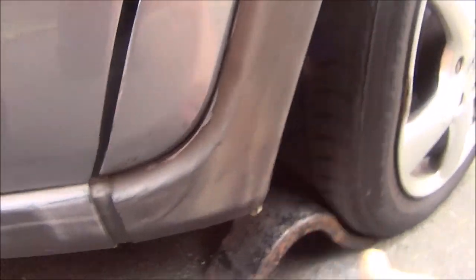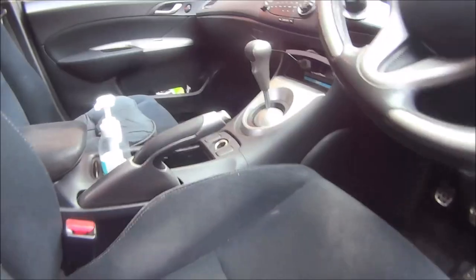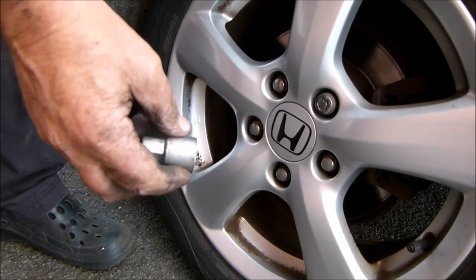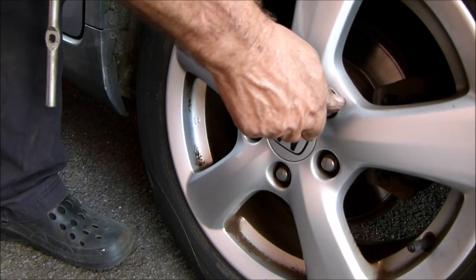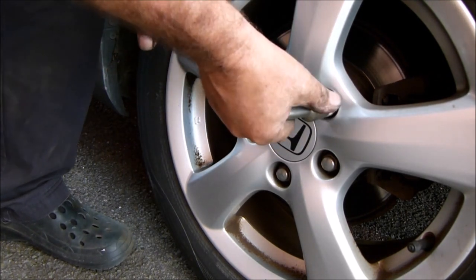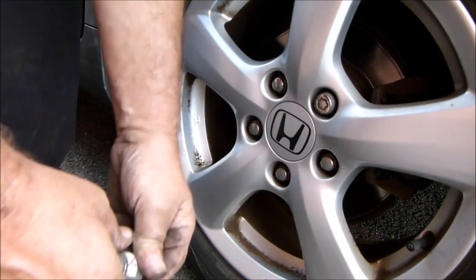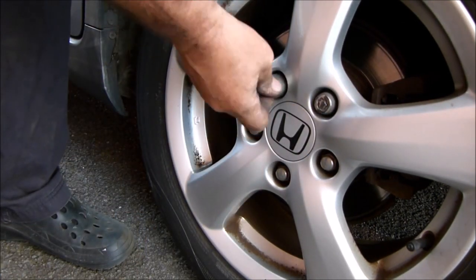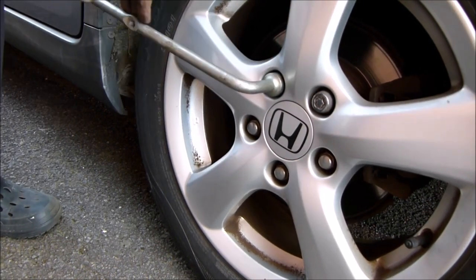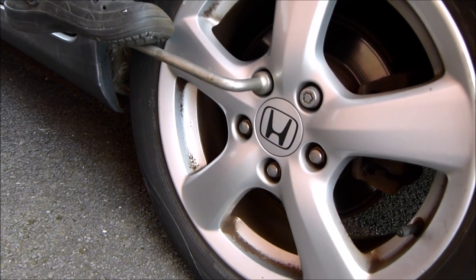The first thing I'm going to do is chock the front wheels. What I'm doing now is putting it to first gear and releasing the handbrake. Now I'm just slackening off the wheel nuts while the car is still on the ground. You don't need to take the nuts all the way off or the car might collapse - just slacken them slightly. It's easier to do it on the ground than when it's jacked up, because it's not very safe on a single jack and you don't want the car to fall off the jack.